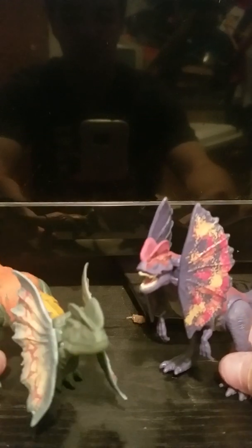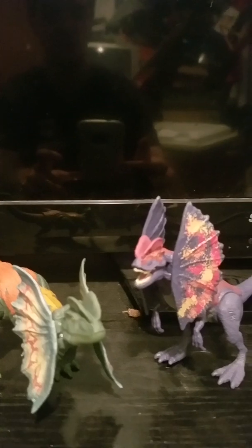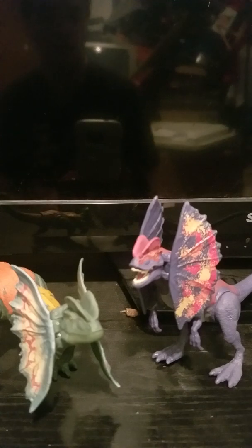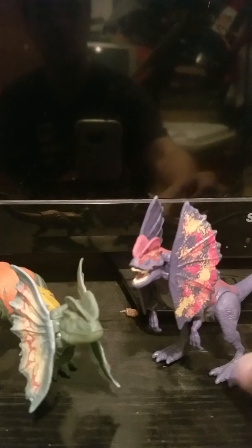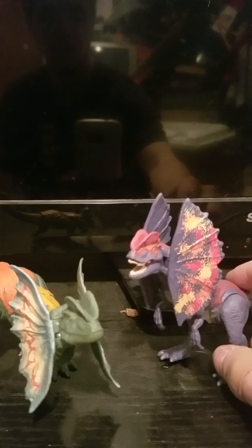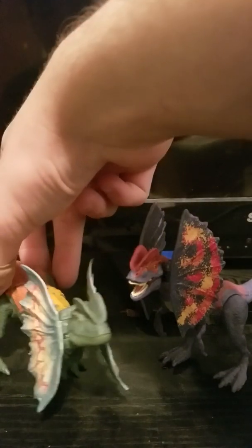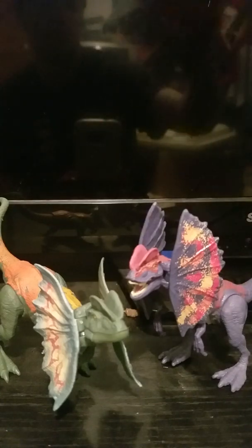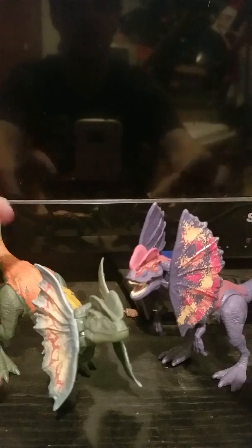Hello and welcome to the Prussian Knight review of Mattel's Jurassic World Dino Rivals — I want to say Fearsome Strike — and I apologize for the reflection and all the junk in my storage room; this is shot on my desk in my spare bedroom. We have the Dino Rivals Mattel Fallen Kingdom Dilophosaurus, I believe this is Fearsome Strike. I've had this guy for a while, and also the Dilophosaurus from Jurassic World as well. We'll take a look at this guy first since I got him first.